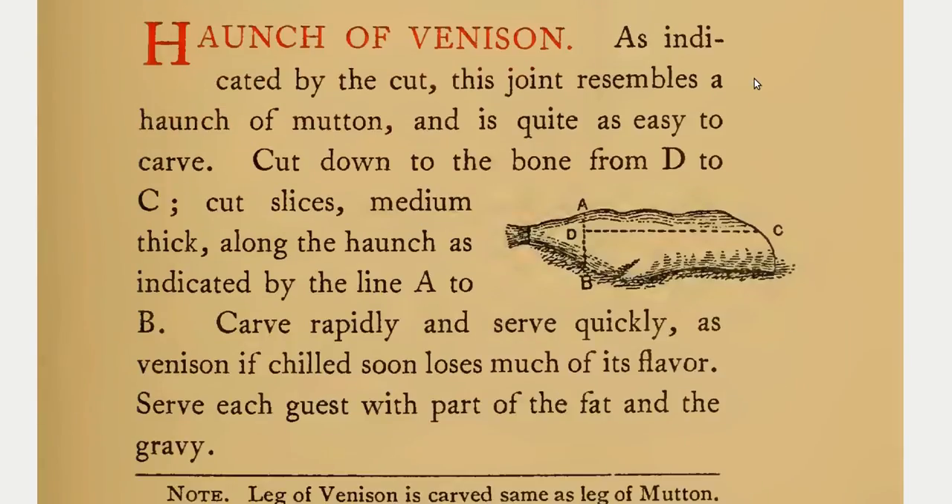Haunch of venison. As indicated by the cut, this joint resembles a haunch of mutton and is quite as easy to carve. Cut down to the bone from D to C. Cut slices medium thick along the haunch as indicated by the line A to B. Carve rapidly and serve quickly, as venison, if chilled, soon loses much of its flavor. Serve each guest with part of the fat and the gravy.